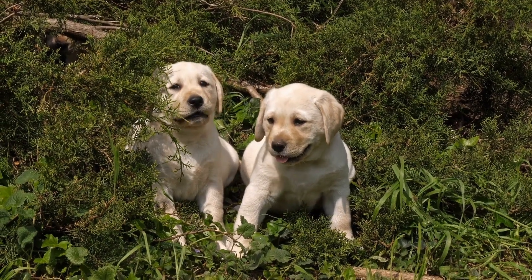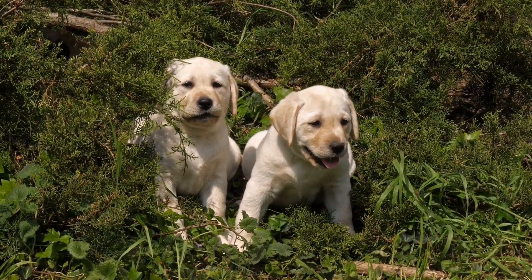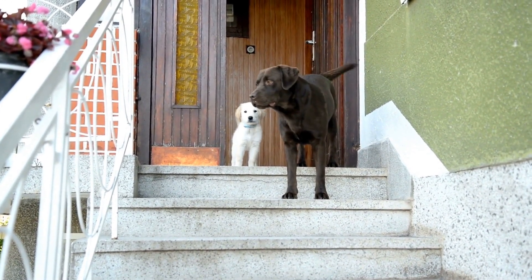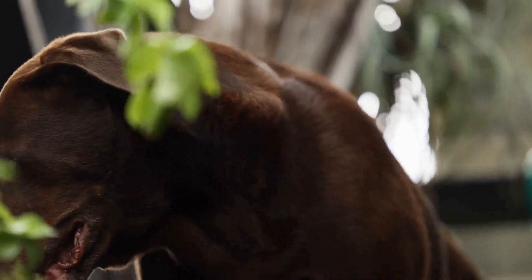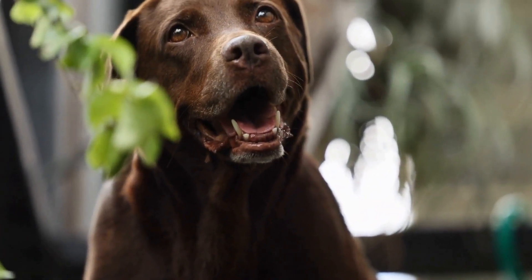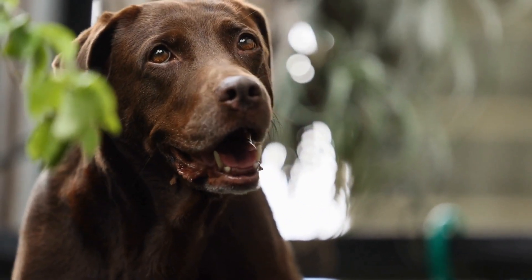Labrador Retrievers are one of the most popular breeds for hunting dogs and are highly trainable. They have an incredible sense of smell and are able to detect scents that humans cannot, making them the perfect breed for truffle hunting. Scent detection skills are crucial for truffle hunting, and here are some tips to help you train your retriever.